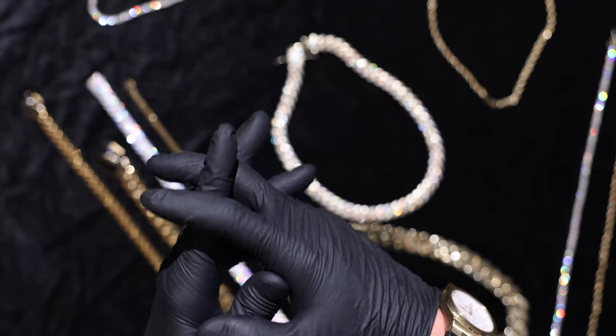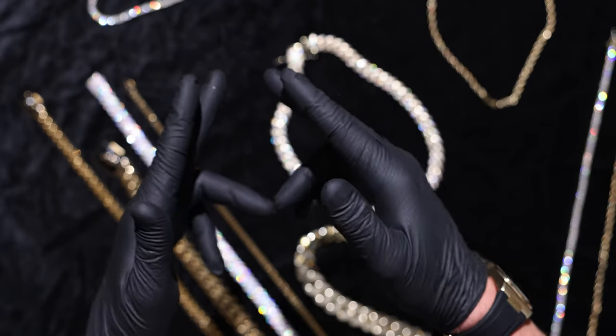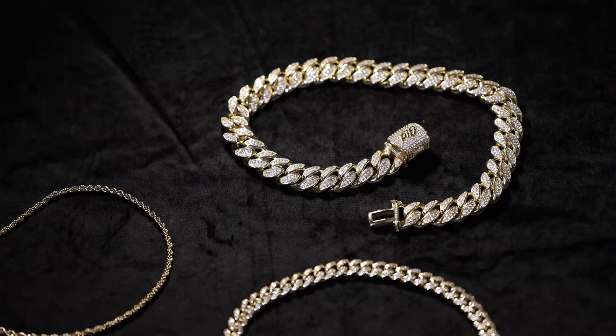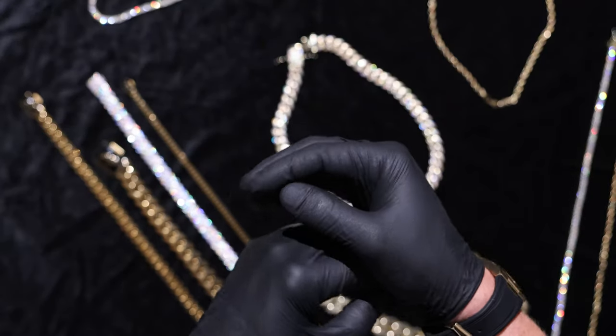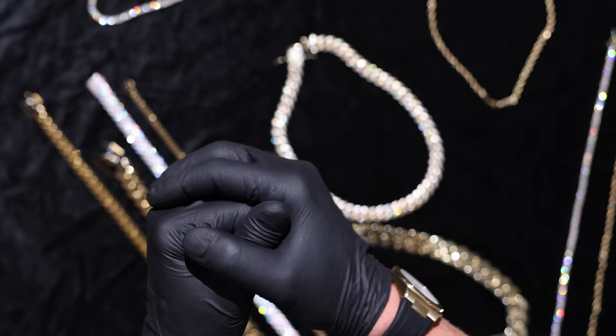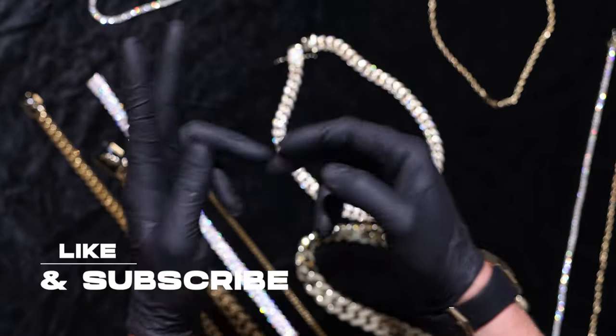Drop down in the comments below what you think about these videos. If there are any other elements of our chains that you want us to focus on, we are here to educate — we want to be very transparent with everything that we're doing, and we want you guys to join the GLD squad. So as always, make sure you guys like and subscribe to the video, comment down below, and live GLD.